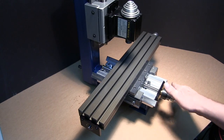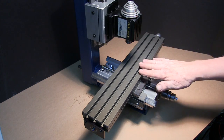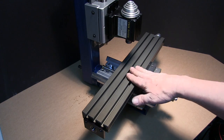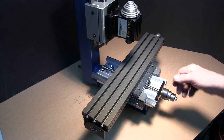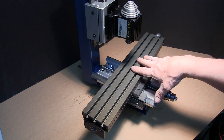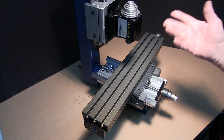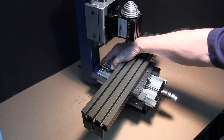You'll notice down here there are stops. The last thing you want to do is run your nut off the end of the screw, because the balls will go everywhere and you'll never get them back. You can't buy another nut — you have to get a matched set, a matched screw and nut. So make sure you don't take these off.